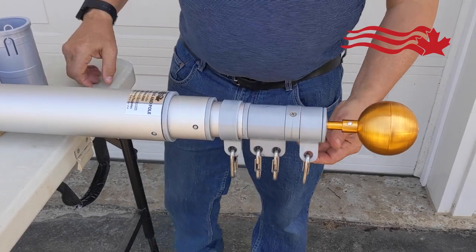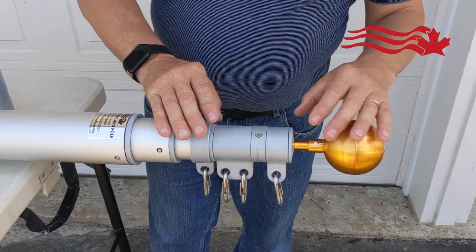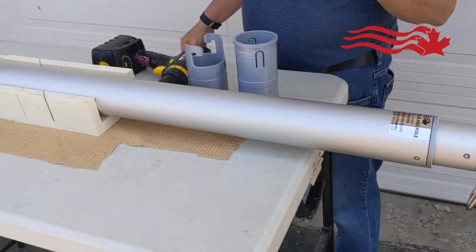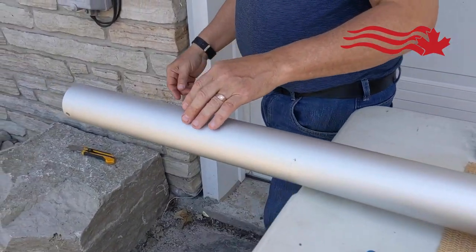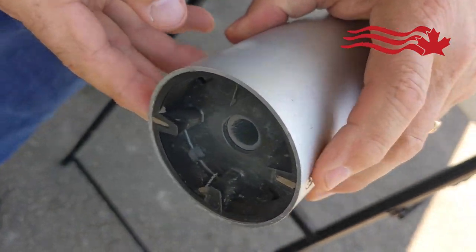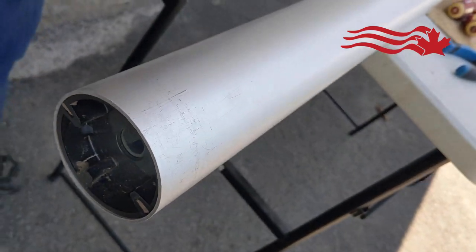That being said, when the opportunity happens that one of the inner workings breaks, this is what you got to do. Up here we have the harnesses, of course, and the ball top and the inner working that's in there. At the other end, when you open up your base, you'll also see a black plate and two screws. But we're going to start at the top.